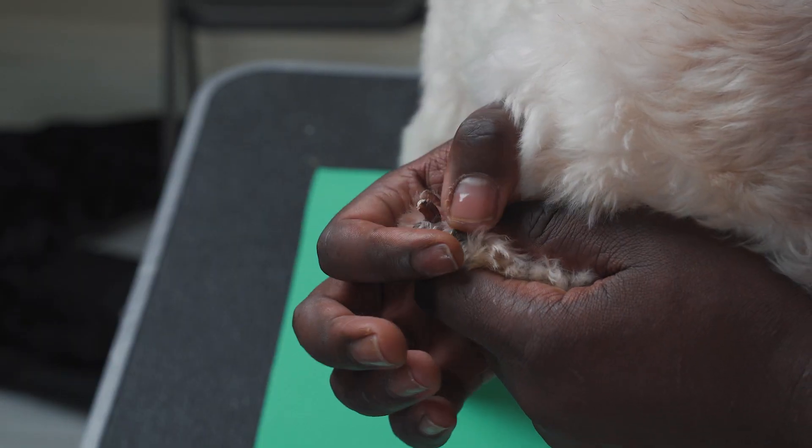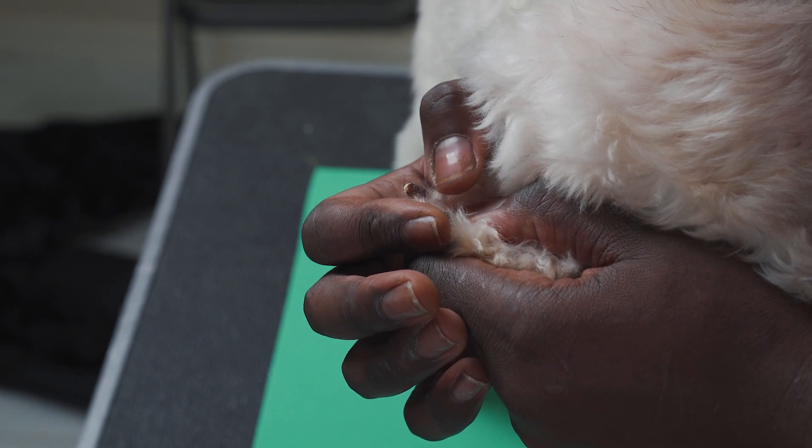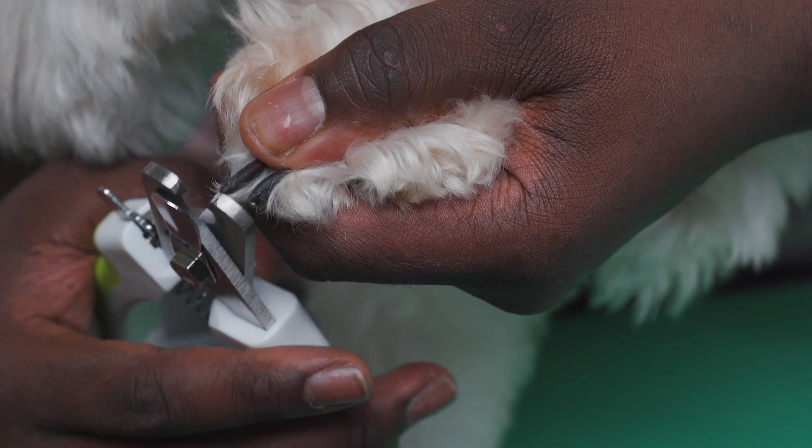Keep a close eye out after every few clips. Eventually you will start seeing a small dot in the center of the nail — stop clipping at this point. Over time the quick will recede slightly each time you clip your dog's nails.